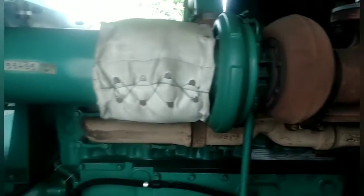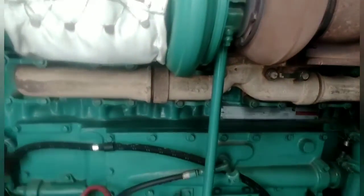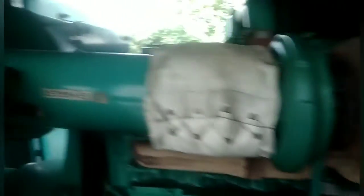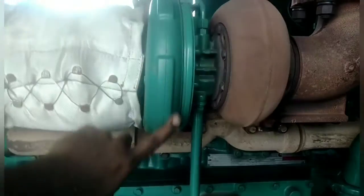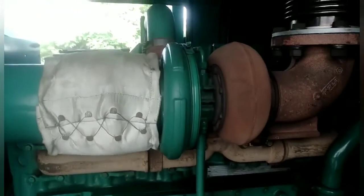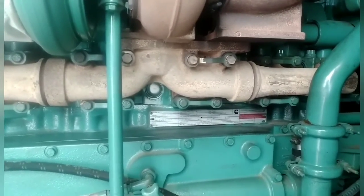This is the purpose of the full engine. You can check the full complete engine set. You can check the pistons. This is a turbocharger. This is the engine set. This is the exhaust line. This is the turbocharger unit. The turbocharger unit is completed. After that, we have to complete the A, B, C.